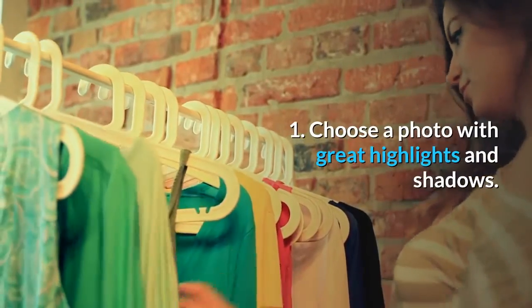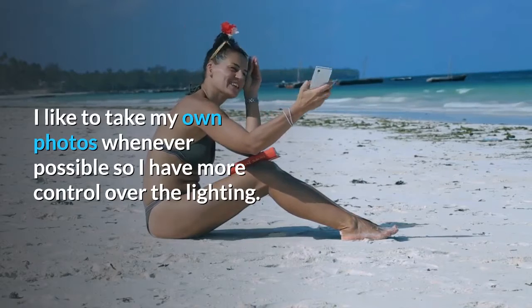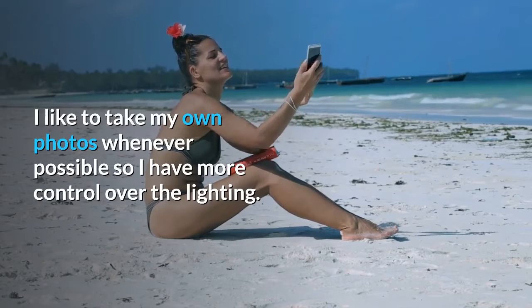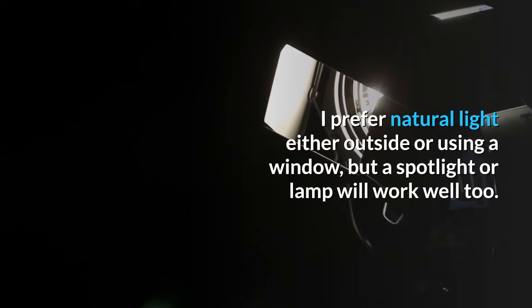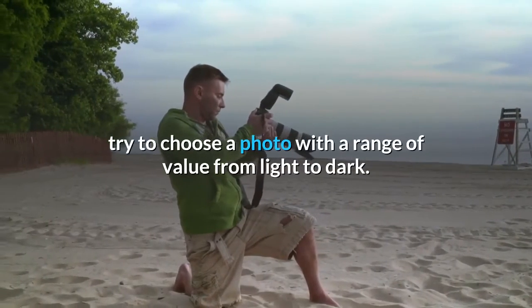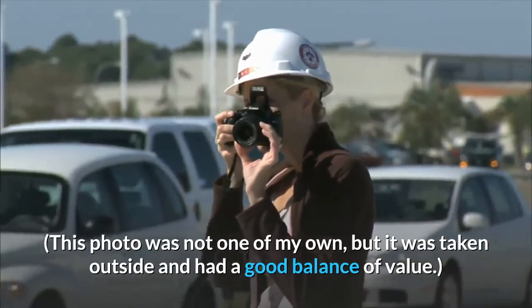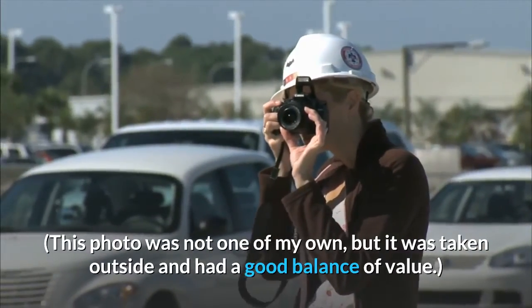Step 1: Choose a photo with great highlights and shadows. I like to take my own photos whenever possible so I have more control over the lighting. I prefer natural light either outside or using a window, but a spotlight or lamp will work well too. When you can't take your own photograph, try to choose a photo with a range of value from light to dark. This photo was not one of my own, but it was taken outside and had a good balance of value.